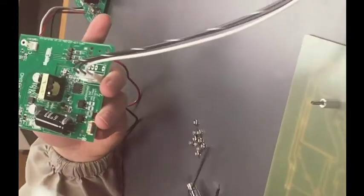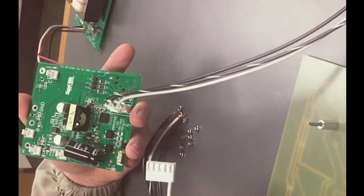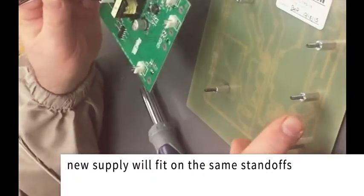There's also a three message version as well, which includes one more hot wire for the third message. The new power supply will fit on the same standoffs that the old supply came off.